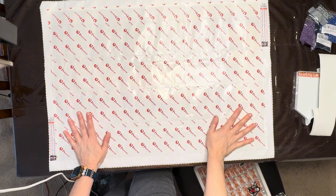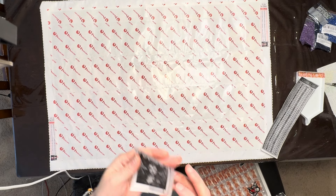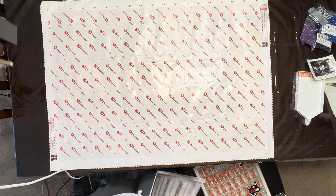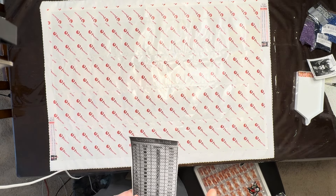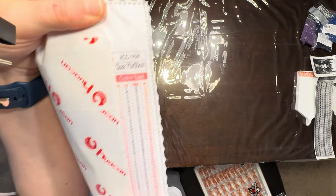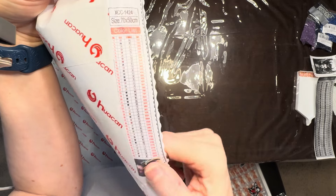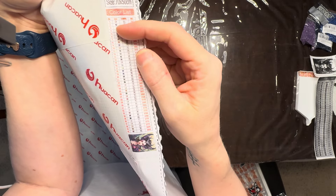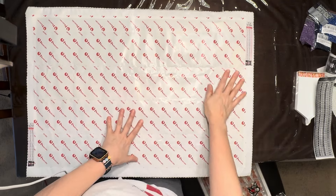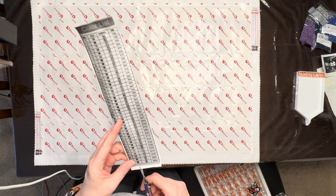It is a 40 drill color canvas and it is round drill. I made a thumbnail in black and white so I could put it in my log book. I also made a sticker legend, but the symbols don't actually have any color on them, which is a little bit strange. It is a 70 by 50 centimeter canvas.